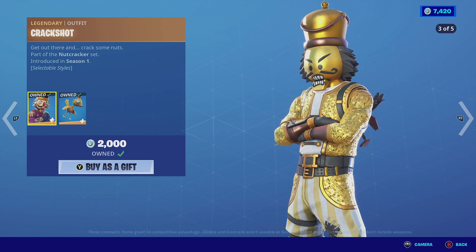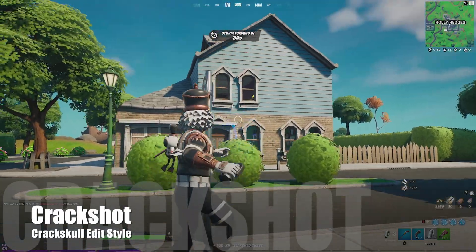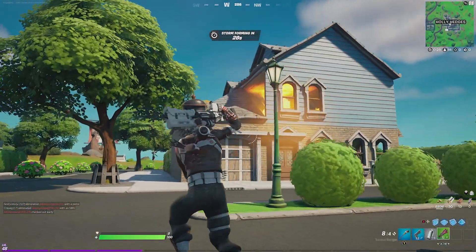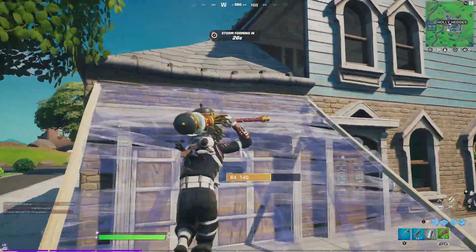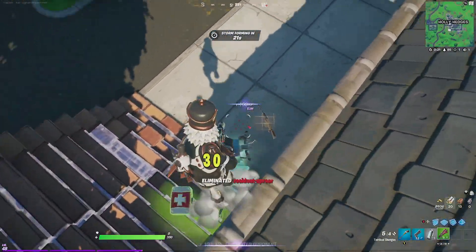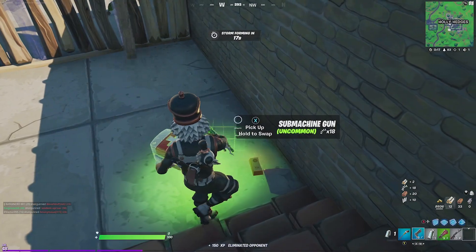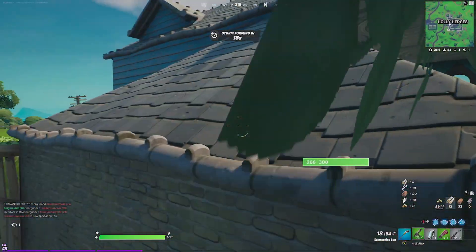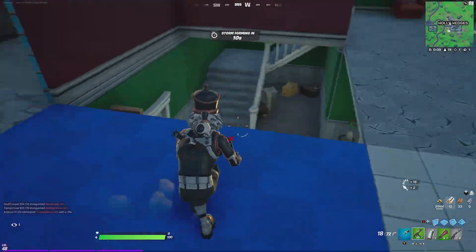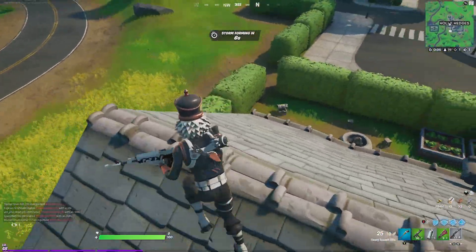So Crackshot with this Skull Shot edit style — this edit style is actually very cool. I do like it that they are using copper with black and white because the combination of colors just fit very well. The packaging itself also got a selectable style to actually match this selectable style, which is pretty cool. The Birdshot backbling itself is actually made like a skull and he does have those copper wings and feet.